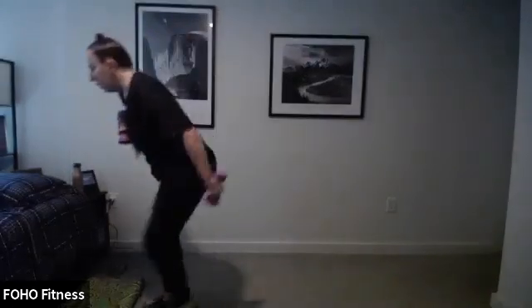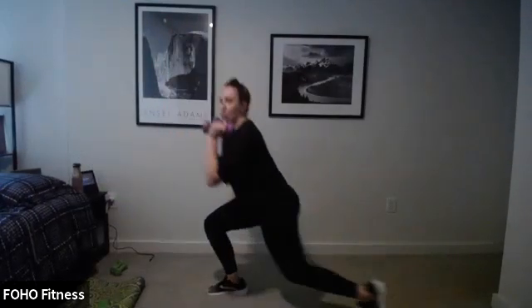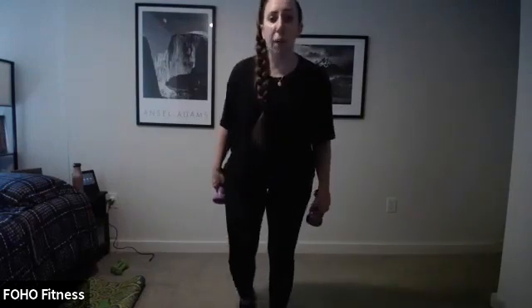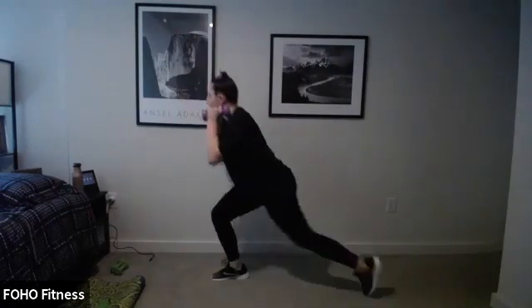Tuck those hips under, pull those abs in. Step back. Can you hover your knee right above the floor? Maybe can you tap the floor? Ten seconds — then we move weights, we pulse, lunge, and jump. Get ready. Super set here, it's all lower body. Legs should be broken! Three, two, one, weights down.